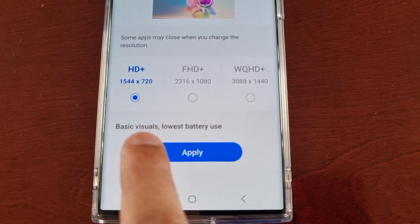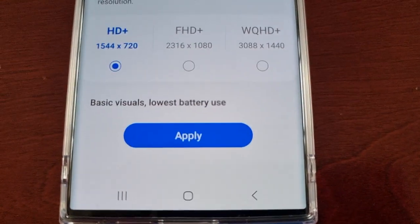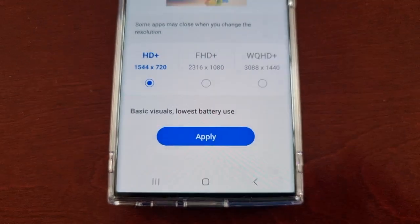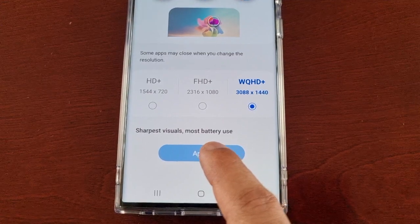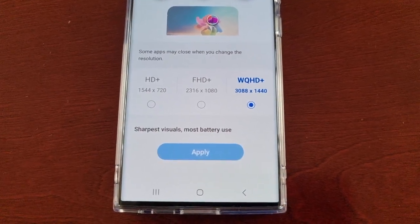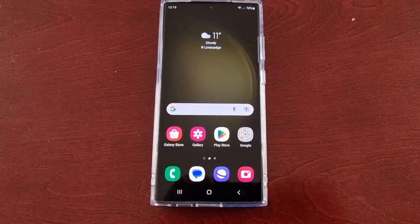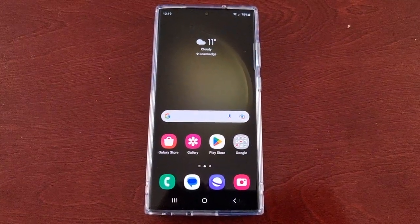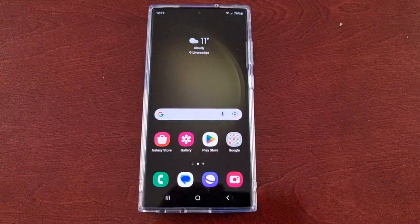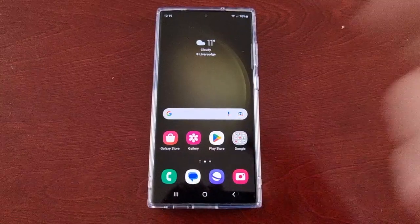You can also switch it all the way down to 720p, which is going to give basic visuals and the lowest battery use. However, I'm going to keep it set to WQHD+ 1440p — I want the best visuals when I'm watching movies and playing games. Anyway, that's it for the video, be sure to give it a thumbs up. It's your boy Android Doctor and I'll see you all in the next video.